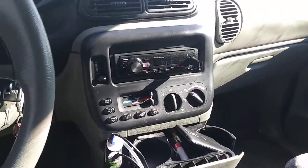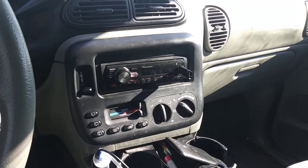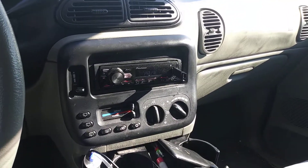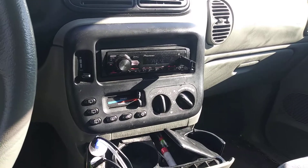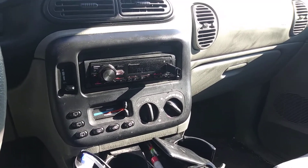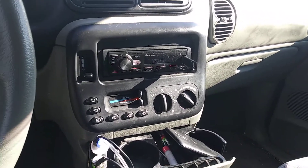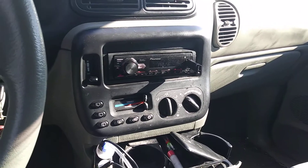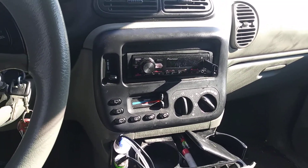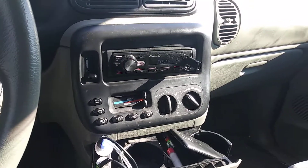Yes sir, man. This is your guy back with you again. I got a few comments about an old build and demo and things that I did on some Pioneer subwoofers — the Pioneer TSW-126Ms. People are calling them the Walmart subwoofers and this and that, which is cool. It's fine because they do sell them at Walmart now.